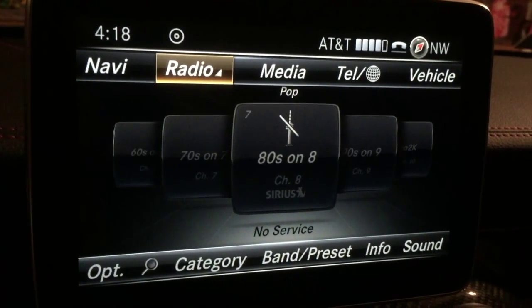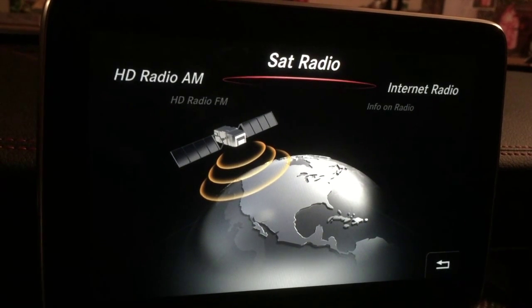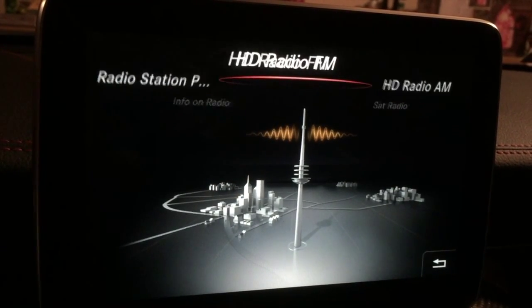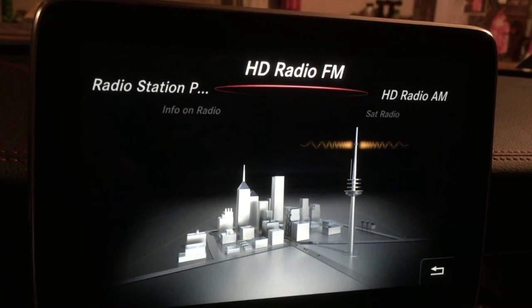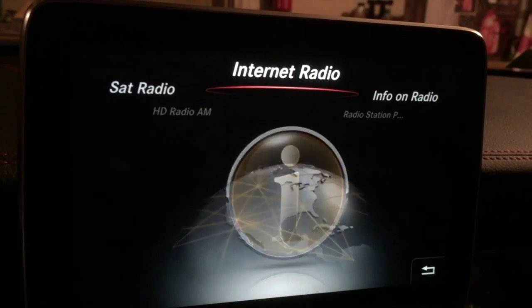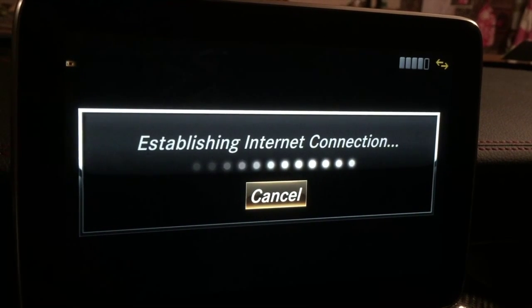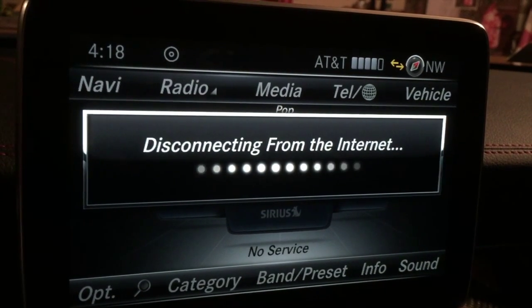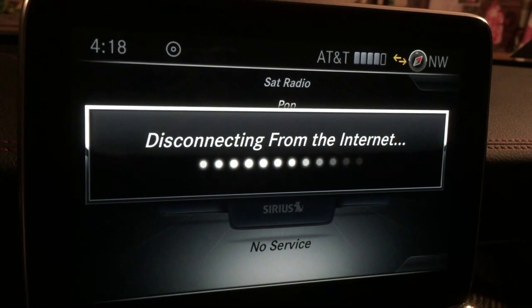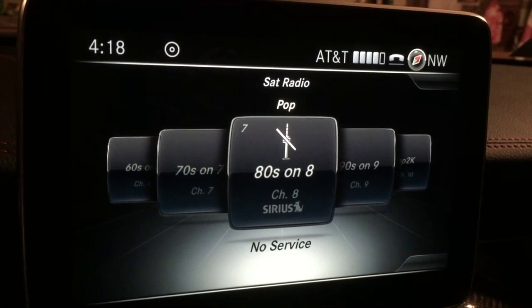I've got it set to radio at the minute. I'm going to press select — pushing down on the dial — and then you can flick through between satellite radio, HD, AM (who listens to that though), FM which most of us probably do, radio station presets, phone radio, and internet radio. If you press internet radio it will try to connect — it says 'establishing internet connection' — so I'll just hit cancel and leave you to discover that one on your own, as it depends on the speed of your internet connection.